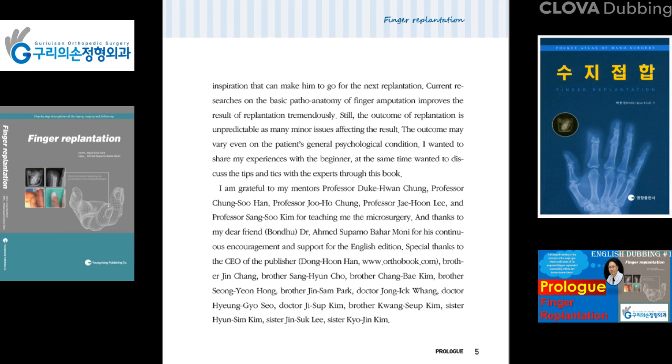Current research on the basic patho-anatomy of finger amputation has improved the results of replantation tremendously. Still, the outcome of replantation is unpredictable, as many minor issues affect the result — the outcome may even vary with the patient's general psychological condition. I wanted to share my experiences with beginners, and at the same time discuss tips and tricks with experts through this book.